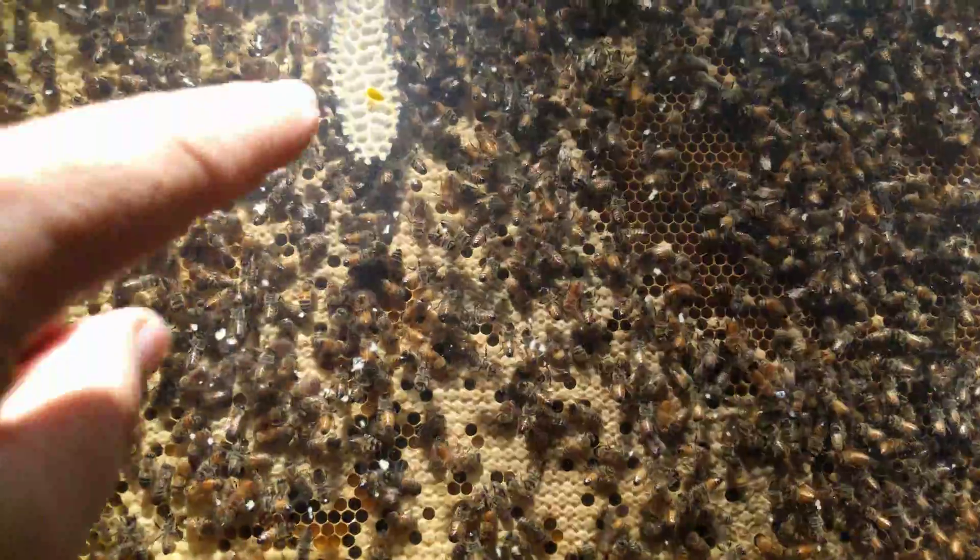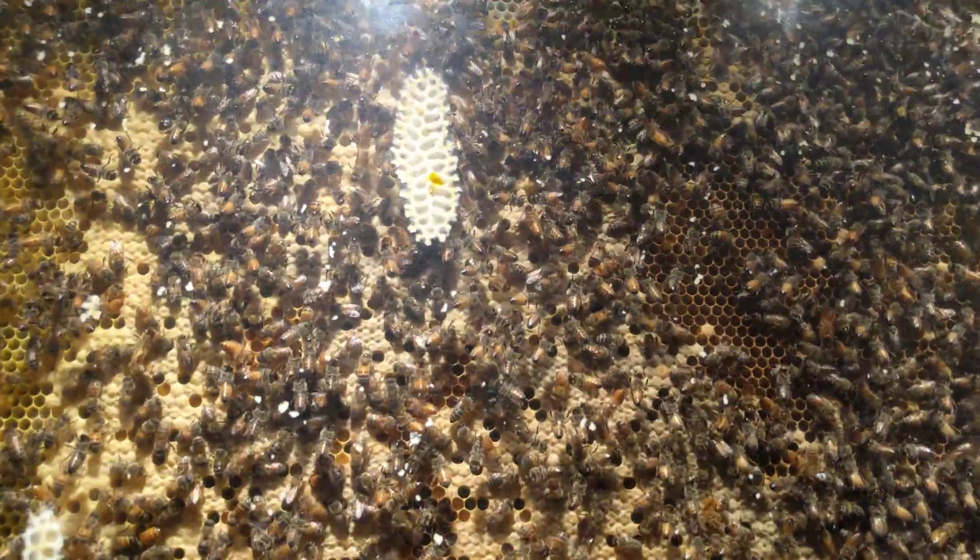That yellow you see in that burr comb — that's pollen. It's starting to be populated inside of it.